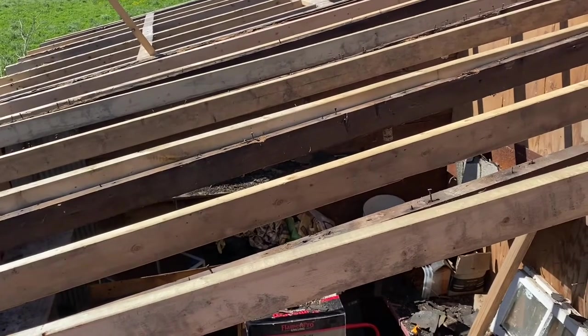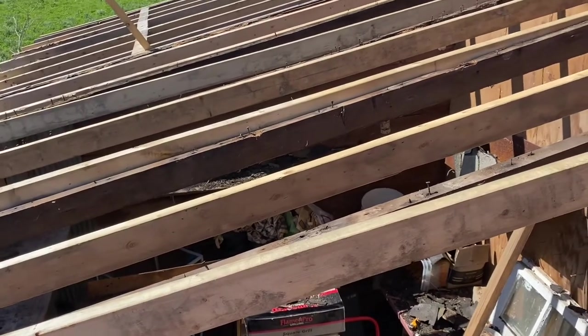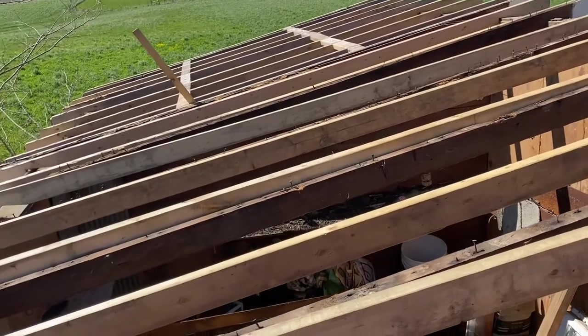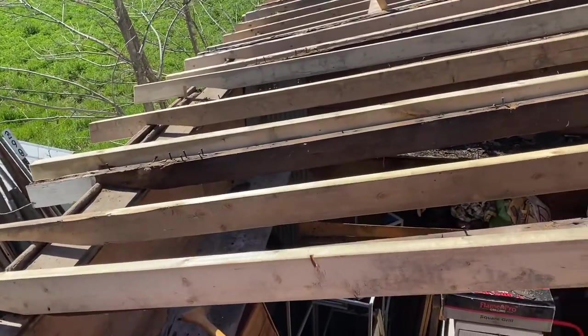Unless I can get the shingles on between now and then, we're gonna be okay. Shingles really won't take long — we'll just see what we can do and get done what we can get done as we go.